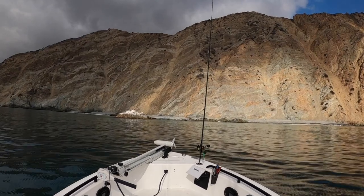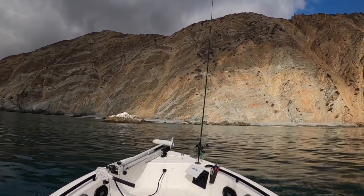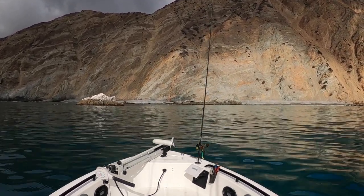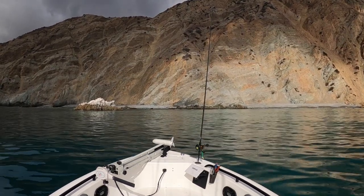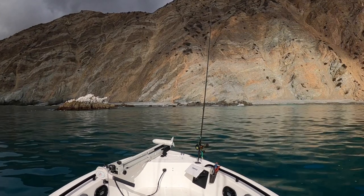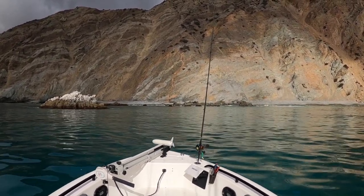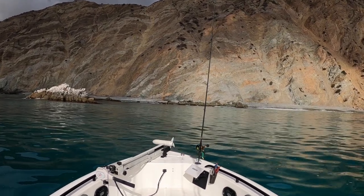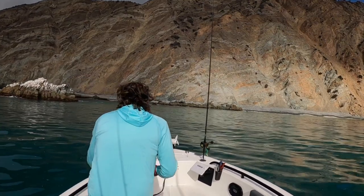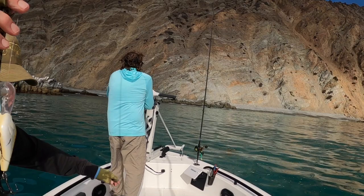I decided to start out with this video here because it kind of shows what we do when we approach a spot. This is Catalina Island and we fish this area a lot, so we're very familiar with how everything breaks and how things work out. It was fairly calm this day, so we're not too worried about it, but if you're new to doing this, you should really take a look at the conditions before you pull into a new spot. We're going to slide in here, Jimmy's going to put the trolling motor down, and he's still fishing with the swimbait — we were fishing outside — but after a few casts he'll probably put that down.